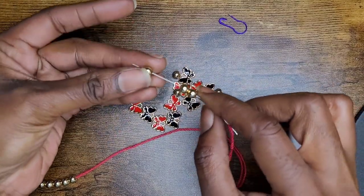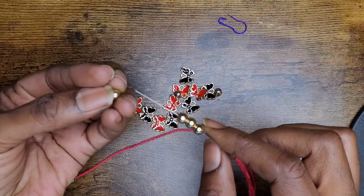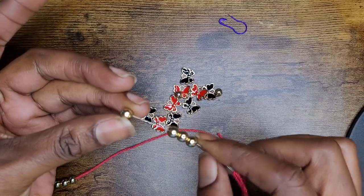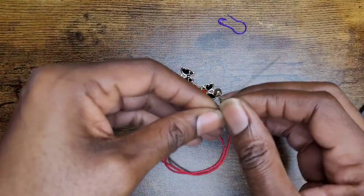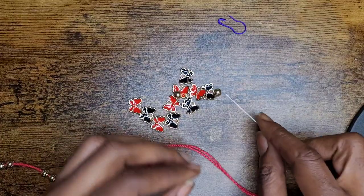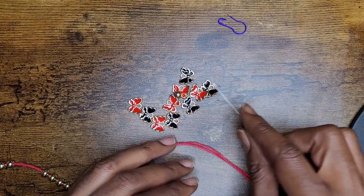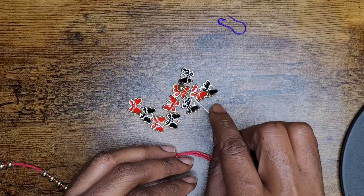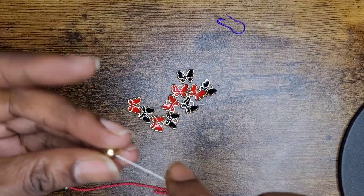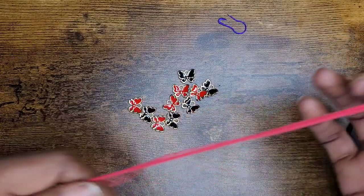When you're adding these charms — because they're technically not beads, only the round ones are, the black and red ones are charms — when you're adding your charms on here, you want to make sure that the front portion of the charms is facing your fingers. To keep your beads from rolling around, you can sit them on a towel.